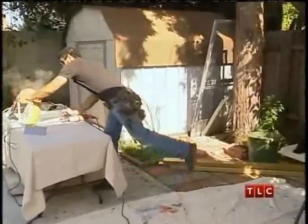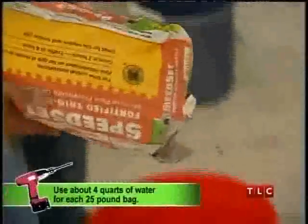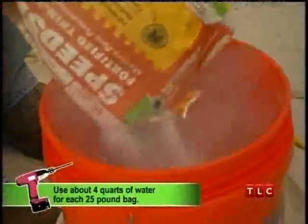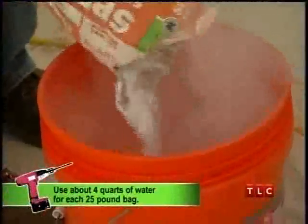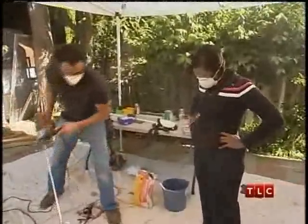Mortar time. Like I said, this is fast drying. Pour some of this in here. How do you know how much to put in? You're looking at the consistency. Basically, when you go to a fairly stiff consistency, that's when it's ready.